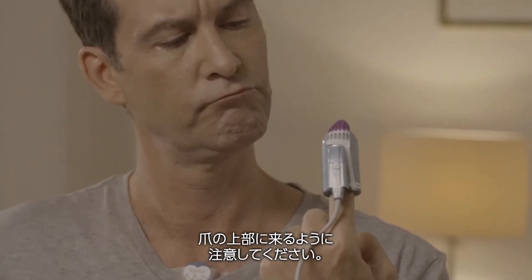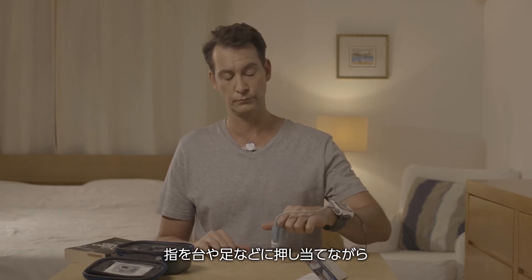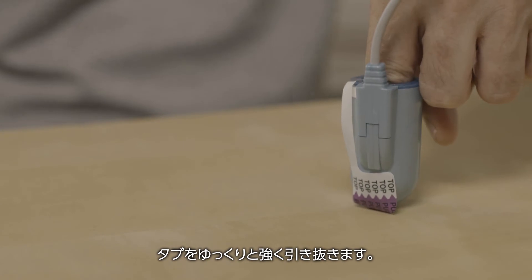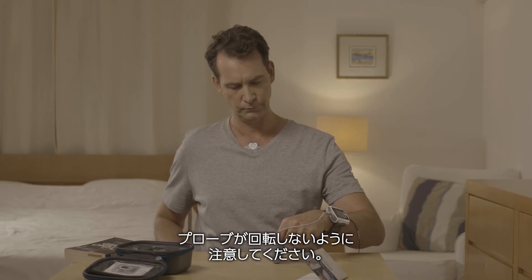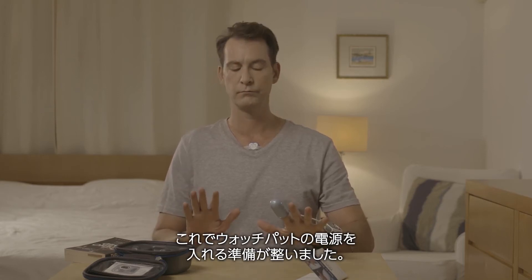While pushing your finger against a surface like a table or your leg, gently and firmly remove the tab. Be careful not to twist the probe. You are now ready to turn the WatchPAD on — get into bed.